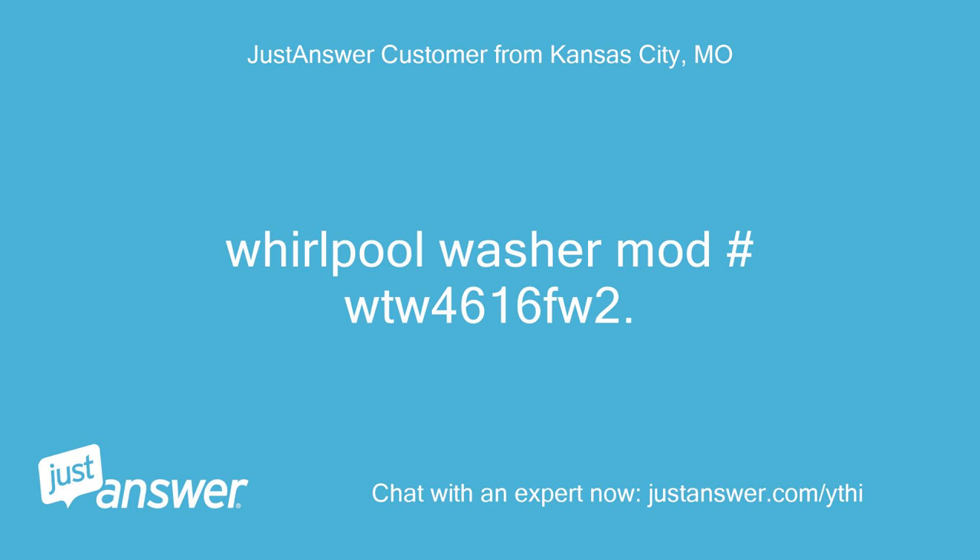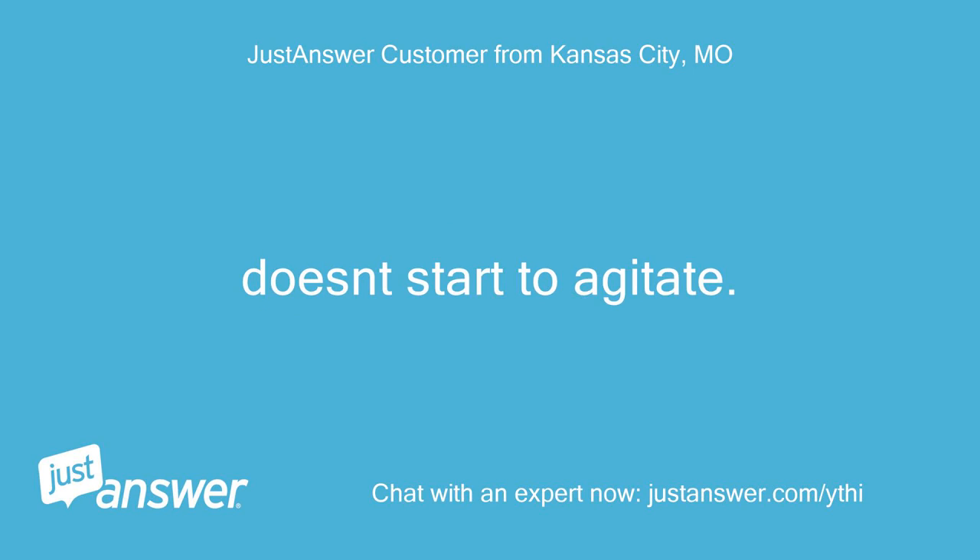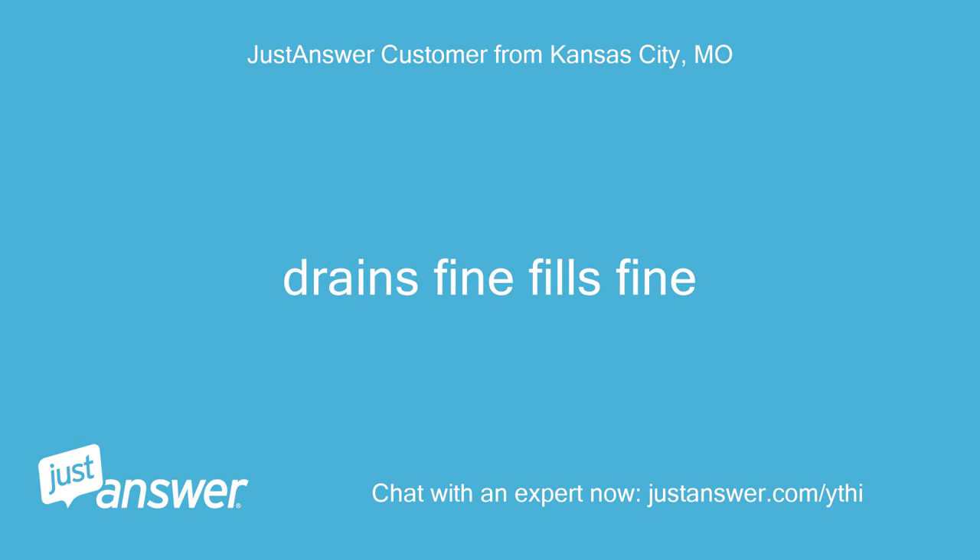Whirlpool Washer model WTW4616FW2. The machine fills then starts draining the water out and doesn't start to agitate. The drain and spin cycle fills fine.